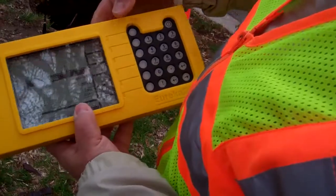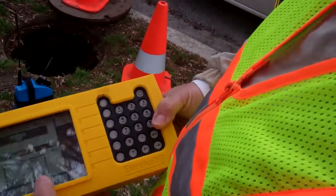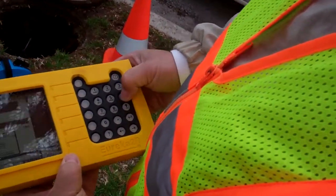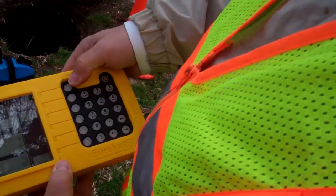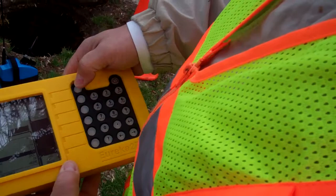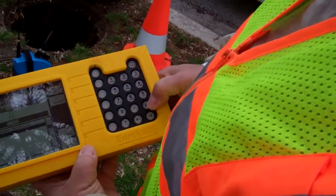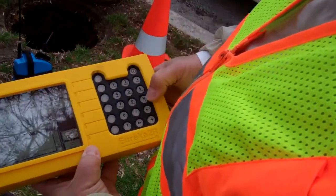Now to know where that is, we go into pipe details. It's going to ask you the distance — 326 feet. Enter. What material? 8-inch cast iron. So we go up to cast iron, enter, and we go down to 4 to 8-inch. Enter. Correlate.